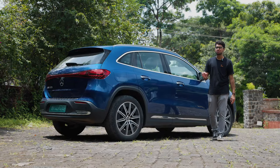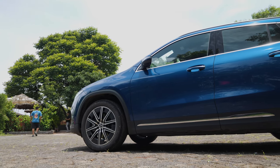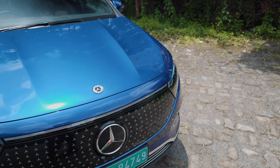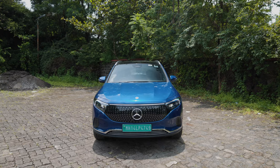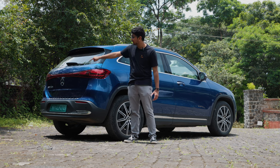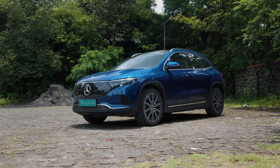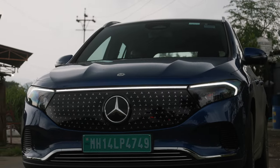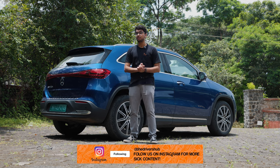From the side profile, the EQA looks pretty similar to the GLA — it gets body cladding on the side as well as roof rails. This is the first iteration of the EQA to come to India; for international viewers, this is the facelift, but in India you get the 250 Plus, the very first one to come here. At the back, you get a wrap-around tail light with a DRL running the whole length of the rear, which mirrors the front LED DRLs — a Mercedes EQ design element shared across all EQ models. In this lovely blue colour, I really like the design of the EQA.